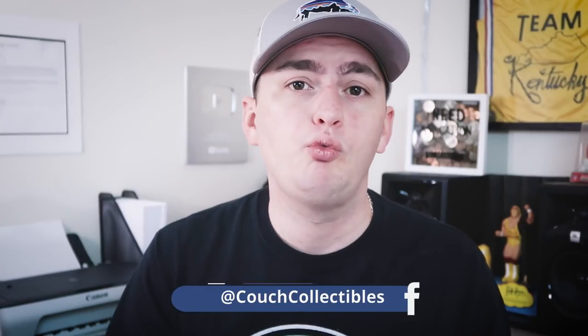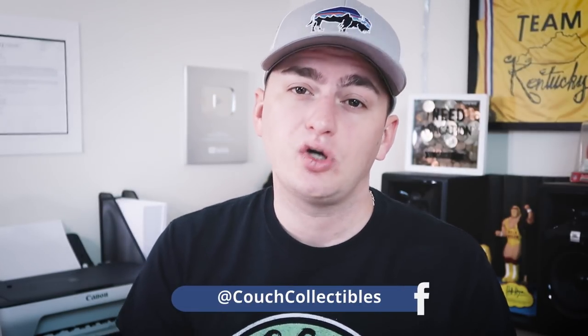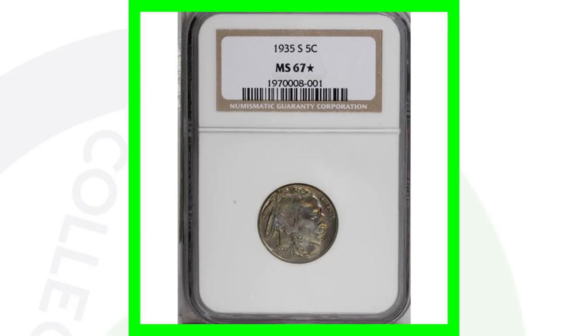Keep in mind, if you have a 1935 Buffalo nickel with no errors — no RPMs, no double dies — and it's really worn down, it's not going to sell for much. The price really depends on the coin's condition as well as whether it has any errors.